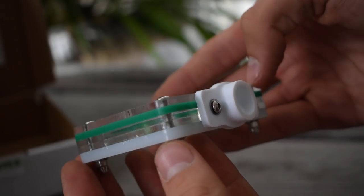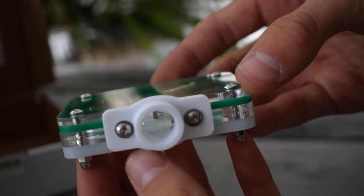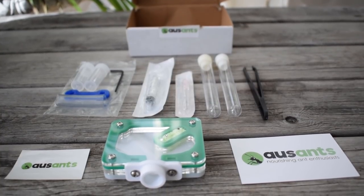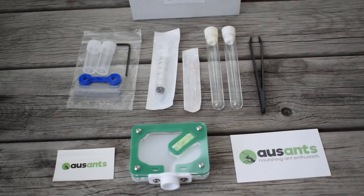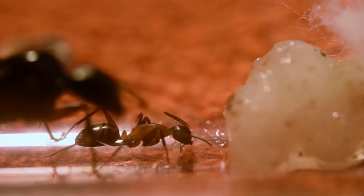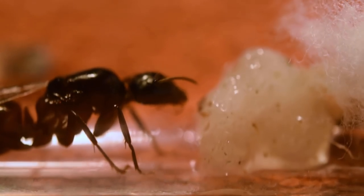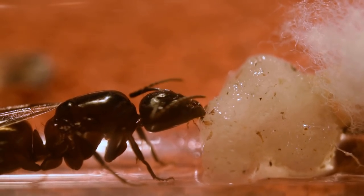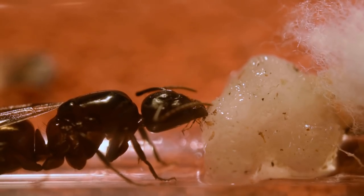Ants Australia clearly know what they are doing. This is the acrylic version of the starter kit — there is also a whitehawk version of it too, if you prefer that material for a nest. All in all, this is a really complete and thought-out starter kit. It has all the equipment and more you need to start ant keeping, except a queen of course, which you will have to find yourself. I really wish I knew about a starter kit like this when I started out this hobby — it would have been so much easier than learning everything by mistakes.